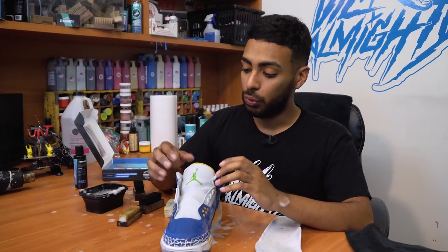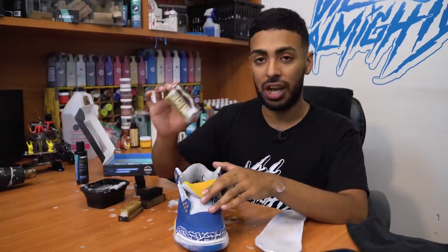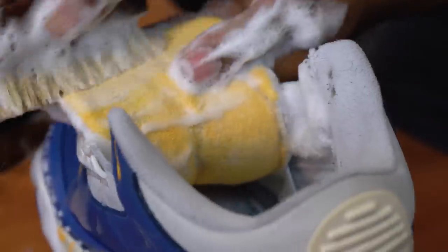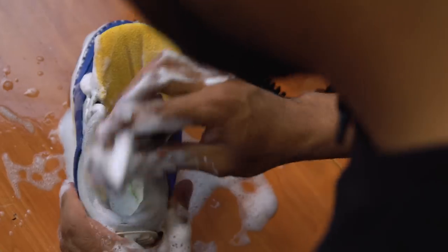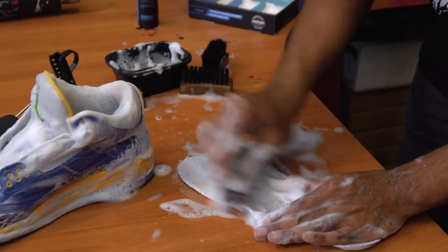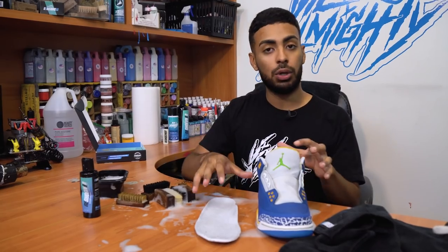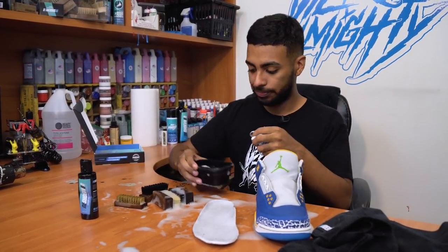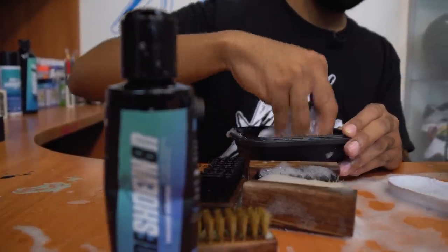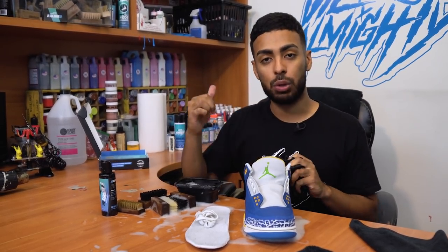Just like the forest green restoration from a few weeks back, the sock liner on this pair is really dingy and dirty, so we're going to give it a full deep cleaning using the soft bristle brush as well as the insole. All done with the shoes — now we're going to clean up the shoelaces inside the bowl. To give everything a true deep clean, we're going to put them inside the sink and laundry bag and put them in the washing machine.